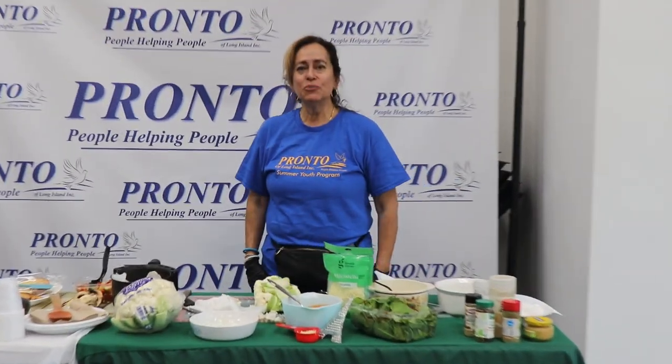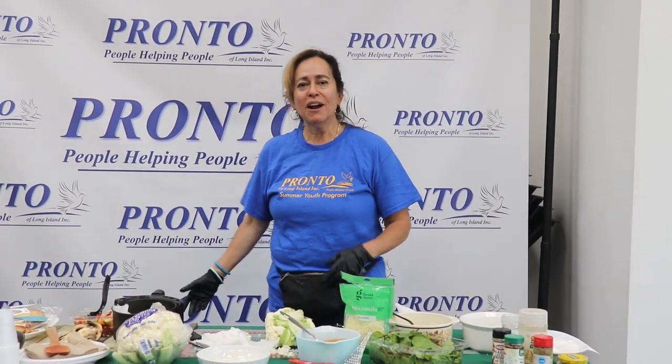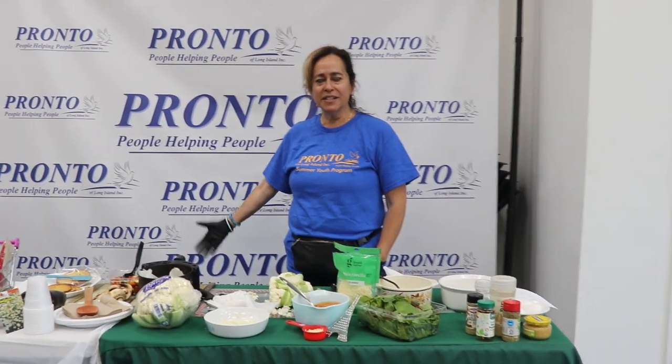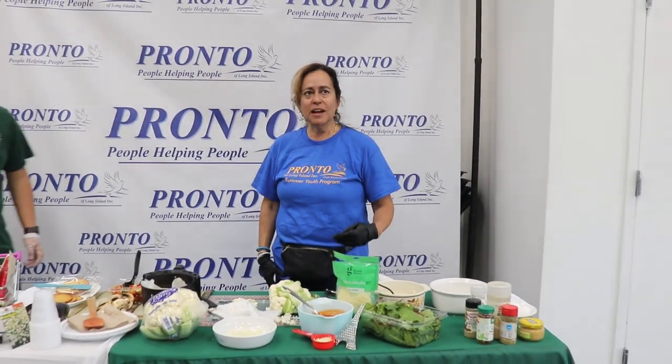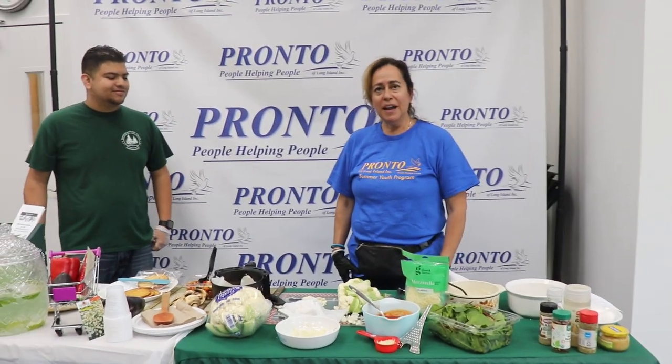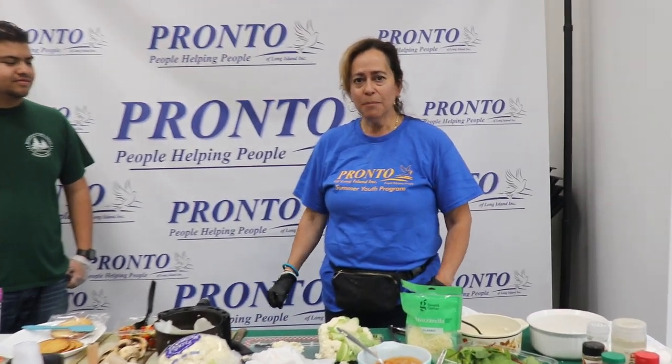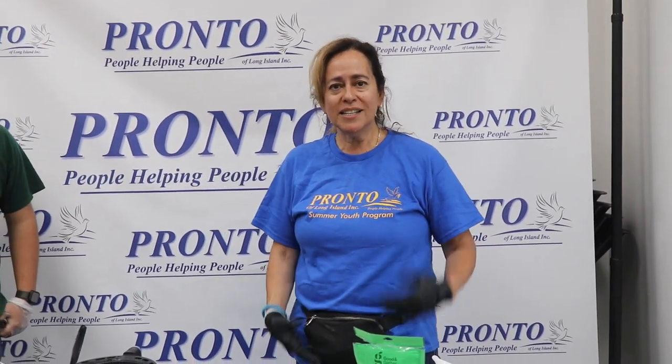Hi, thank you so much. Welcome to Pronto. Here at Pronto we have a plethora of services. We would love for you to stop in here at Pronto. It's located at 128 Pioneer Drive. We have the Department of Social Services. We have a summer camp I'm super excited about — it starts July 10th. Any questions, call us at 631-231-8290.